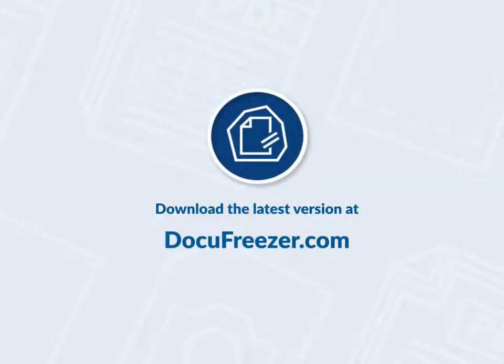You can find more solutions and download F-Coder DocuFreezer at docufreezer.com.